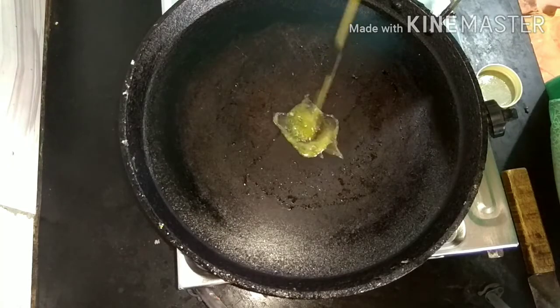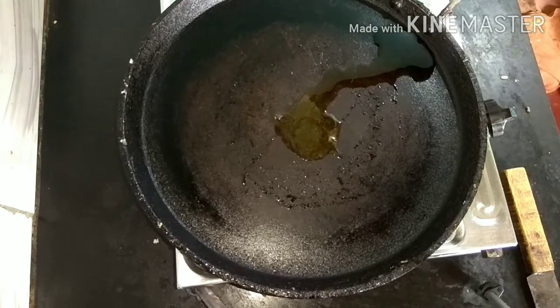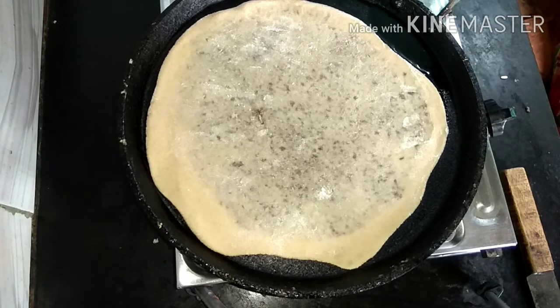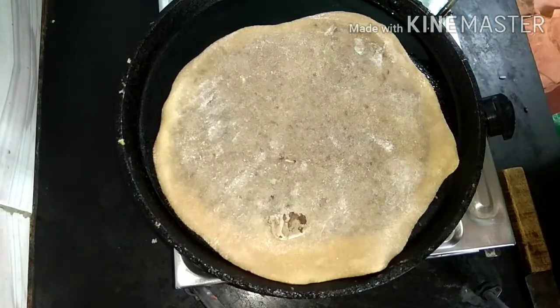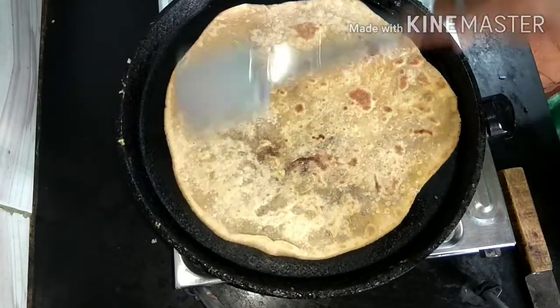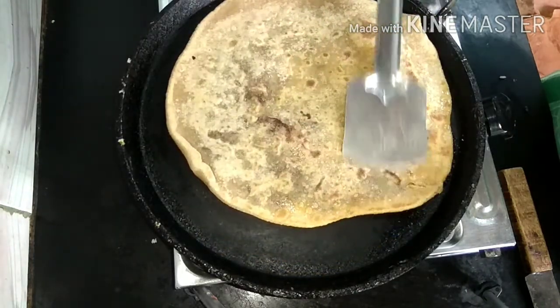I will put the dough in a cup of water. I will put 1 spoon of water. Put in the pan and mix the fish. Put in the pan and add the fish. This is a good taste.